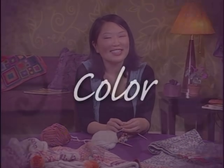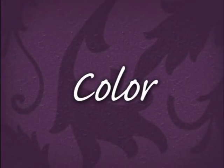Bring your knitwear to life with color. In today's Knitting Daily, we'll learn ways to work color into your knitted projects with a focus on stranded knitting techniques.